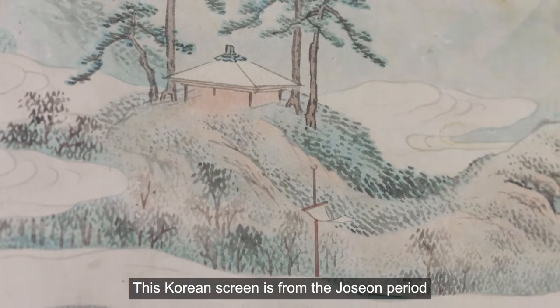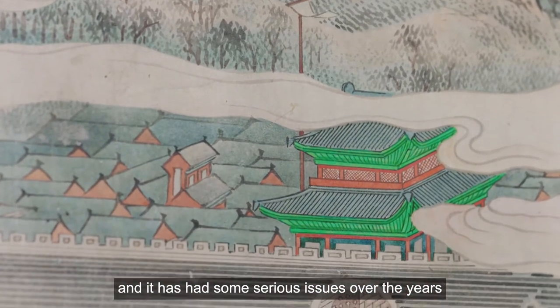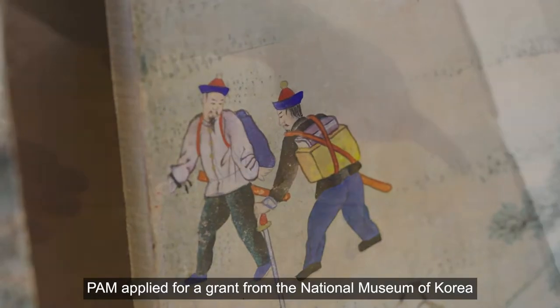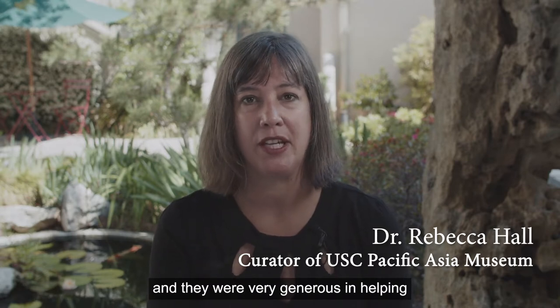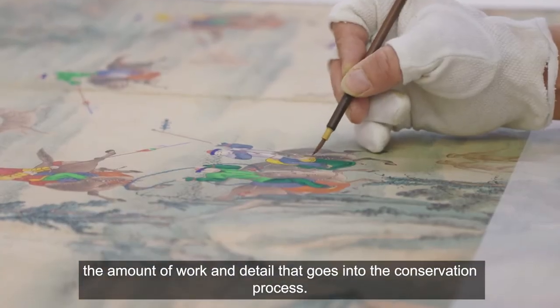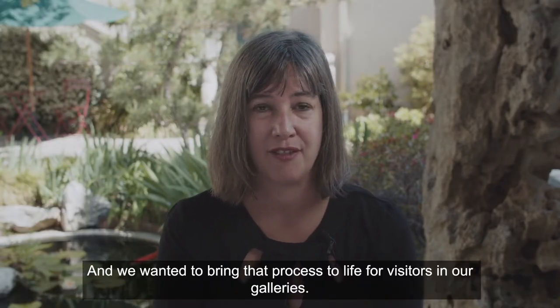This Korean screen is from the Joseon period, dating to the 19th century. It has had serious issues over the years including discoloration, paint flaking, and structural problems. PAM applied for a grant from the National Museum of Korea to conserve the screen, and they were very generous in helping to pay for the entire process. This video is to help audiences and visitors see the amount of work and detail that goes into the conservation process, and to bring that process to life in our galleries.